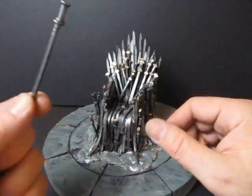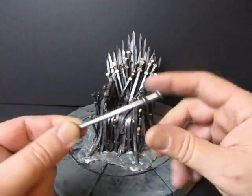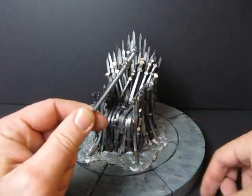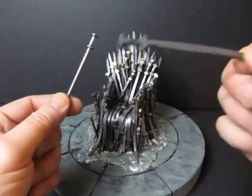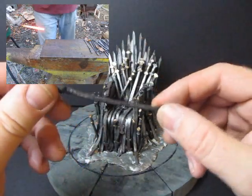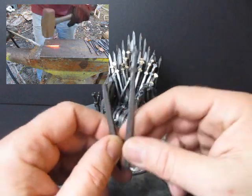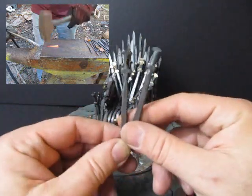I want to thank Tylan for sending me in this idea. Tylan saw this at a renaissance fair and said, 'You've got to do it.' You put them in the forge and you hammer them out to make little swords. And I'm down to my not-so-good swords anymore because I used all the good ones to make the throne.